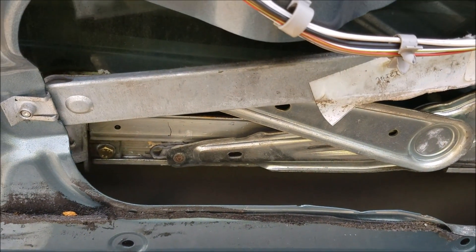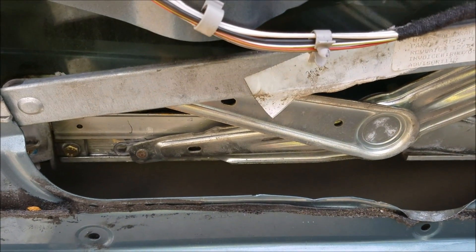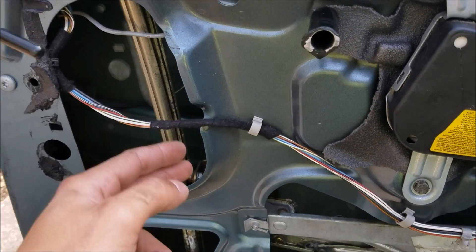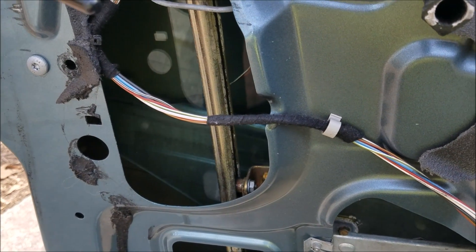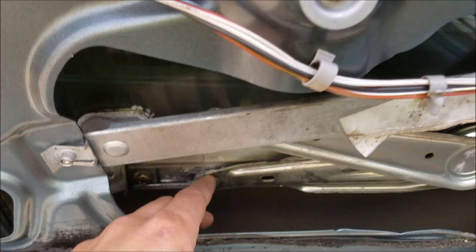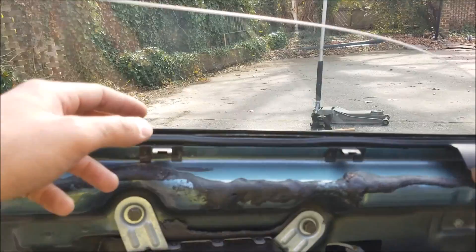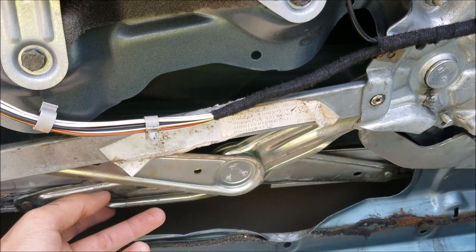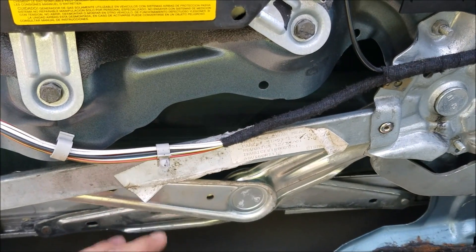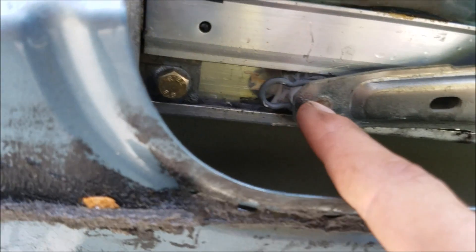Whenever I look at a BMW and look at the rails or the regulator, the two gliders, they're almost always in bad condition. The slider rail that the window actually slides on is almost always unlubricated. When this slider rail and these two rails are unlubricated and maybe the plastic is broken, this creates a lot more work for the window motor, and the window can slide off the rail causing a number of issues.